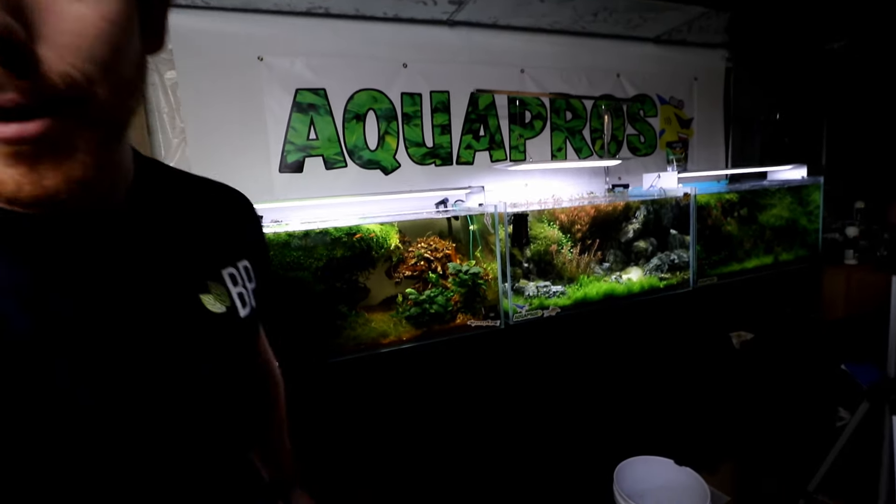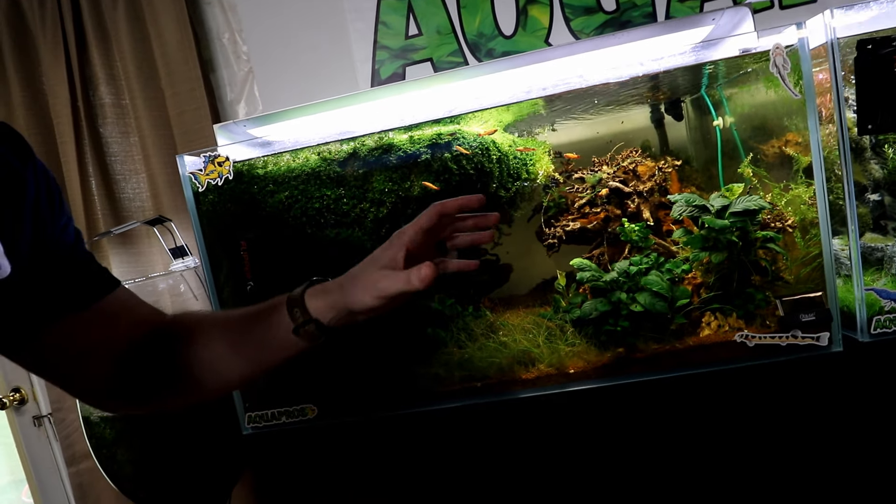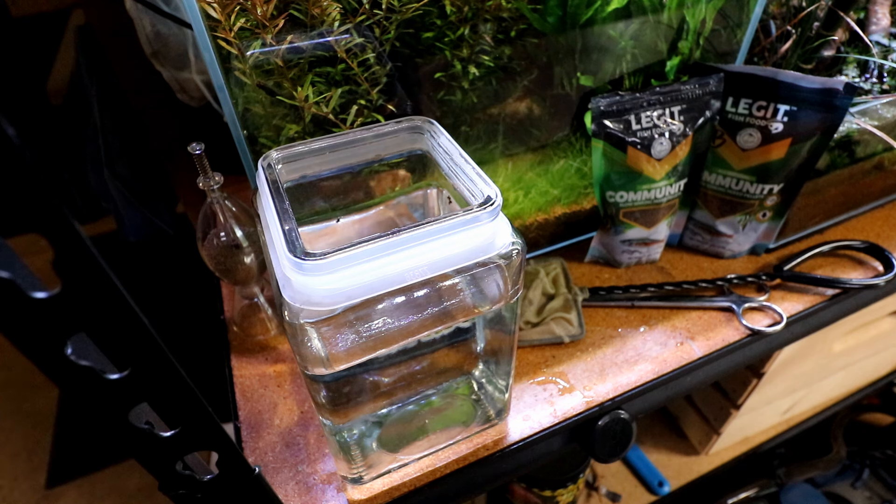We need to do a complete betta fish tank makeover today. We're in the process of moving and taking apart tanks, but I still need to set up new tanks because it's been a super long time. Our betta fish tank up here is so far gone I really don't even want to show it to you - it's frankly embarrassing. But just because the tank doesn't look nice doesn't mean it's a negative environment for the fish. Our fish is happy and healthy, but that's what we're going to fix today.